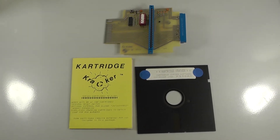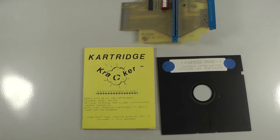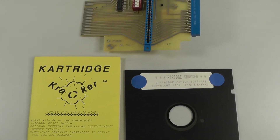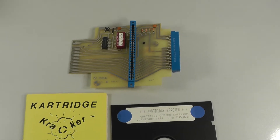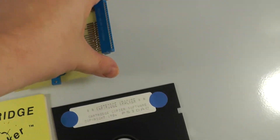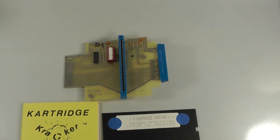I'm going to do a Commodore 64 video on this pretty hard-to-find item — it's a cartridge cracker. This is going to be a two-part video. This is one way you can dump a cartridge to disc. The cool thing with this one is it has a port here to plug in your Commodore 64 cartridges and a separate port for your Vic-20.